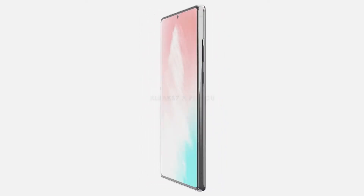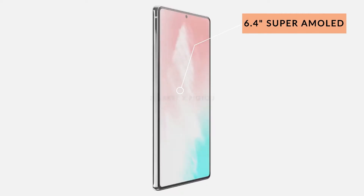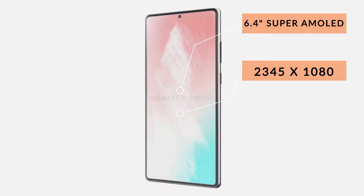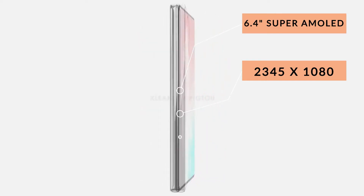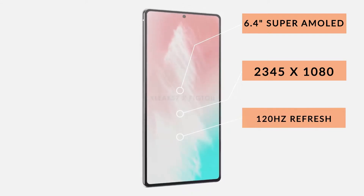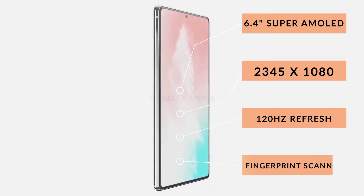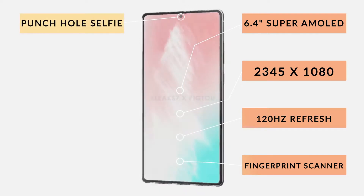The Samsung Galaxy Note 20 is going to be the smaller device, coming in with a 6.42-inch OLED display at a resolution of 2345 by 1080, which gives us 404 pixels per inch. There are a lot of conflicting leaks when it comes to refresh rates, with many claiming the smaller Note 20 will come with a 60Hz screen and many others claiming it will be a 120Hz display. It's going to have an aspect ratio of 19.5:9, protected by Gorilla Glass 6, and it is of course a full-screen display with an in-display fingerprint scanner and punch hole selfie camera.